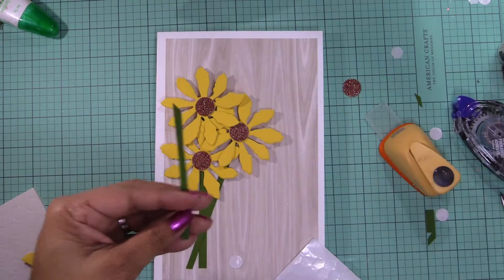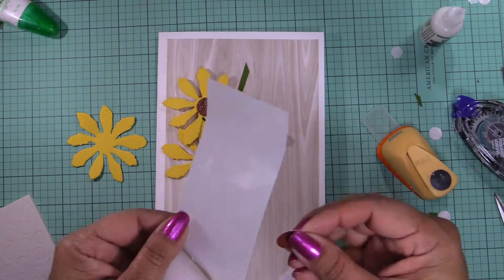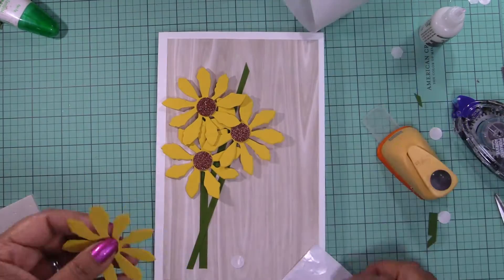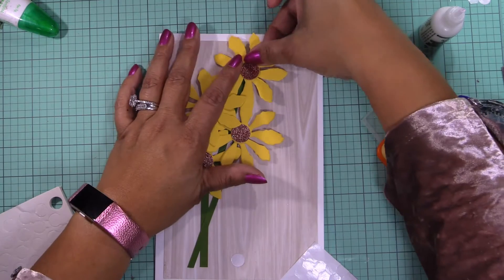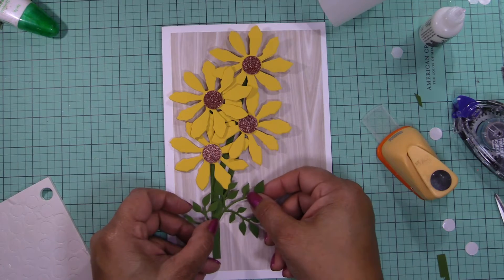I cut another smaller strip and then I'm gonna stick it in there. Okay, we got that. Now I'm gonna cut some of these leaves and use them.